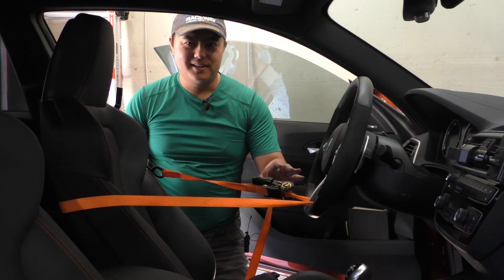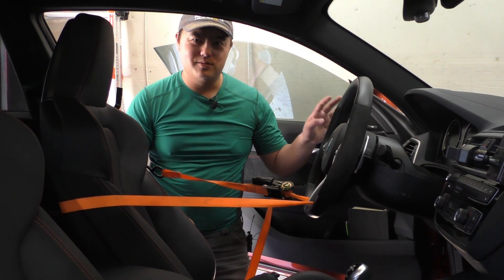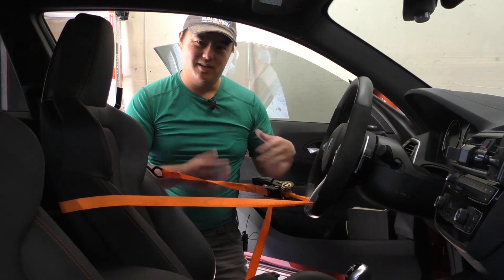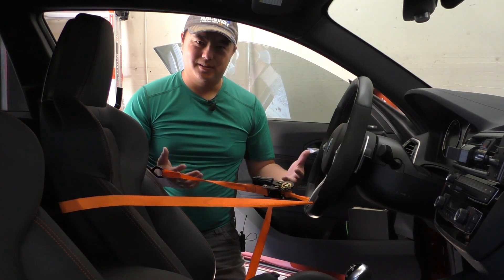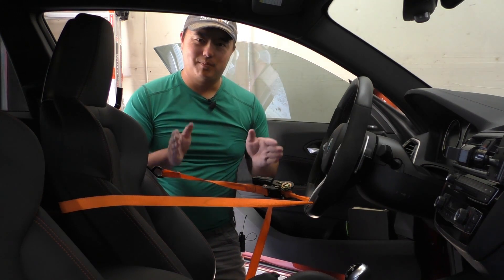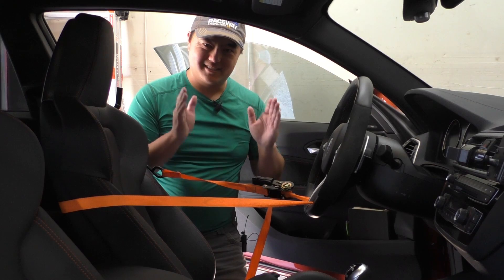Lock this down and then the goal is going to be to move the knuckle as little as possible during this. If you're using an adjustable length arm like I am, make sure when you take out the old arm you make the new arm the exact same length.